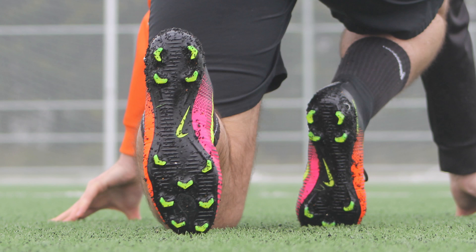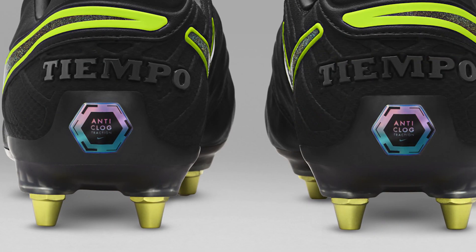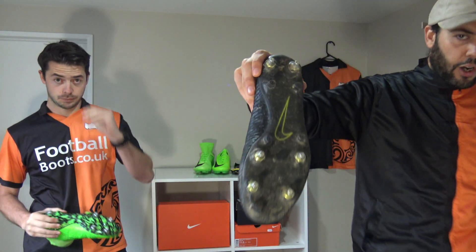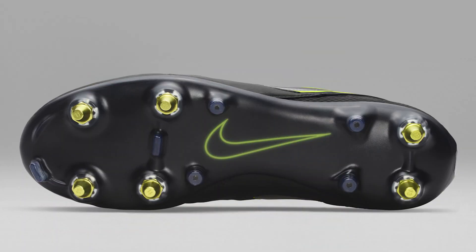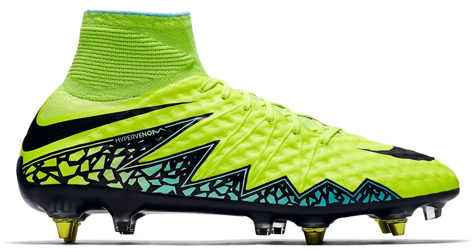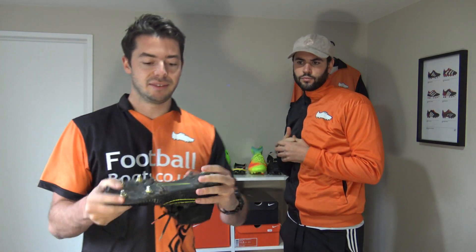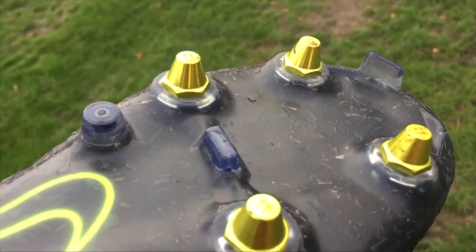The last sole plate innovation to discuss is Anti-Clog. Anti-Clog is an SG sole plate — it's not about the stud configuration but about the material of the sole plate itself. It's made up of an adaptive polymer plate, which means that water and mud on the sole plate will repel rather than clog — hence the name Anti-Clog. You'll see it on the Anti-Clog versions of the Superfly, Vapor, Magista, and Tiempo. The sole plate itself is different from the standard nylon p-backs or contoured chassis.